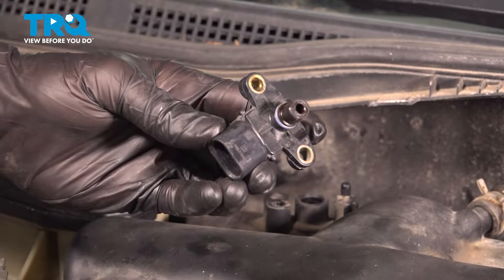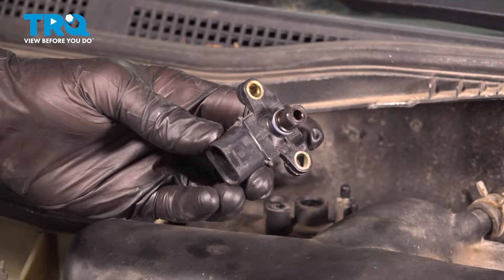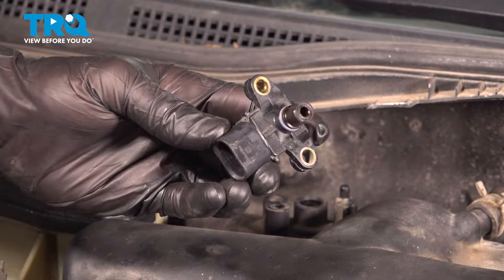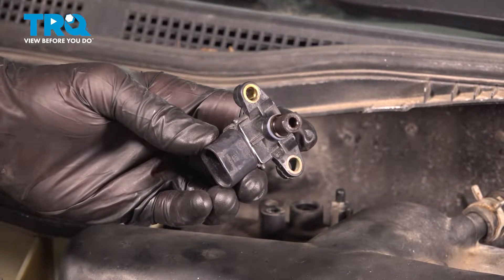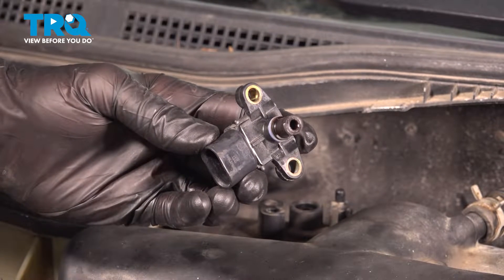In this video, we will show you how to replace your manifold absolute pressure sensor, MAP sensor, on this Ford Fusion with a 3.0 liter engine. This will be located along the top of your intake. Let's get into it.